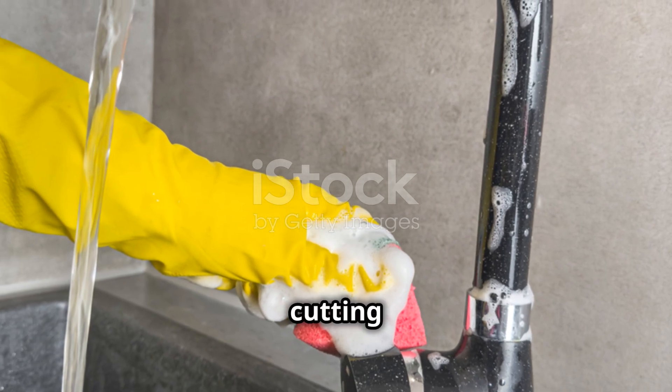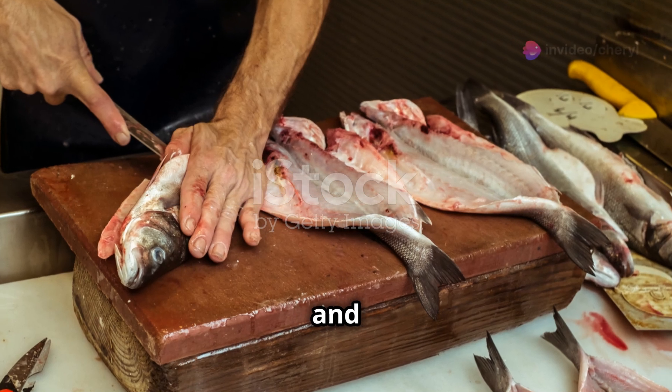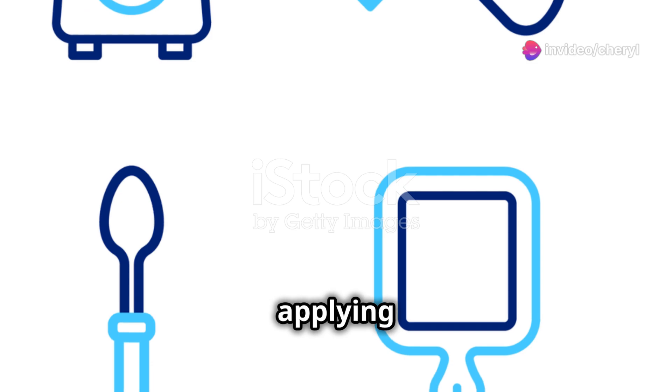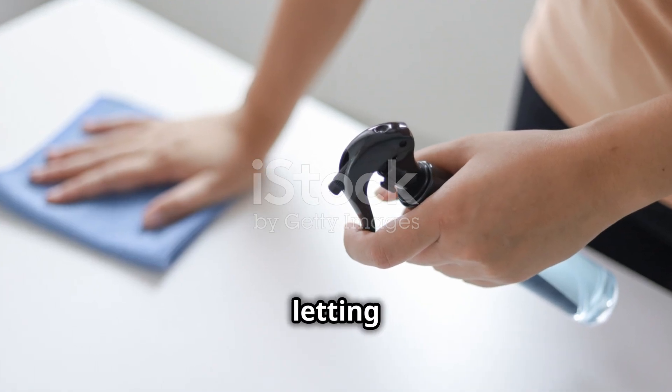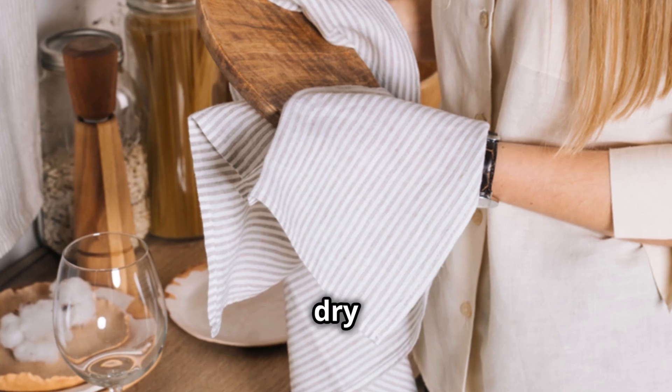But don't forget about those cutting boards — they can harbor bacteria in the tiny cuts and grooves. After washing, sanitize them by applying the same bleach solution, or by using white vinegar and letting it sit for a few minutes. Rinse thoroughly and let them dry upright.